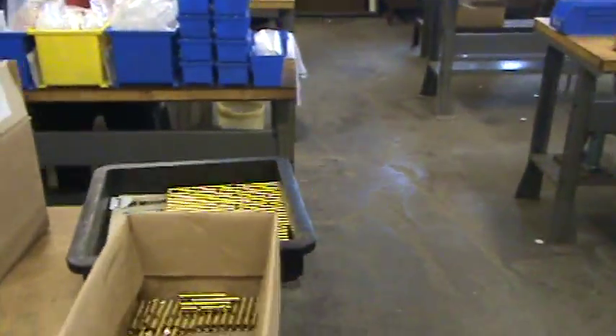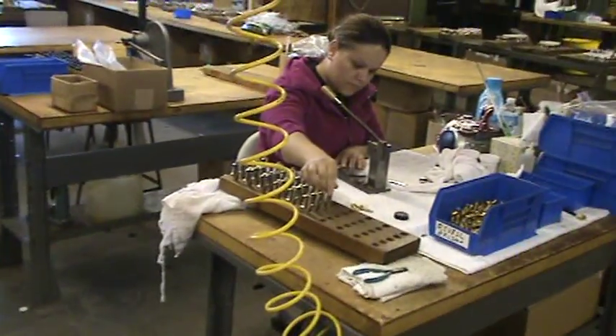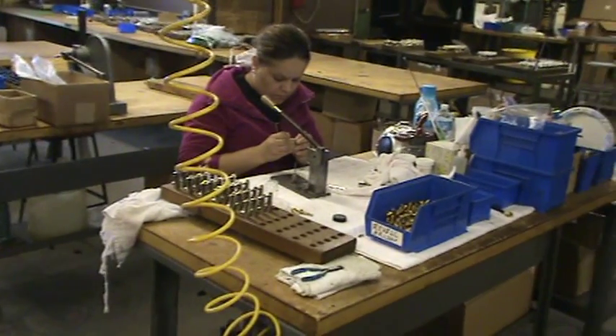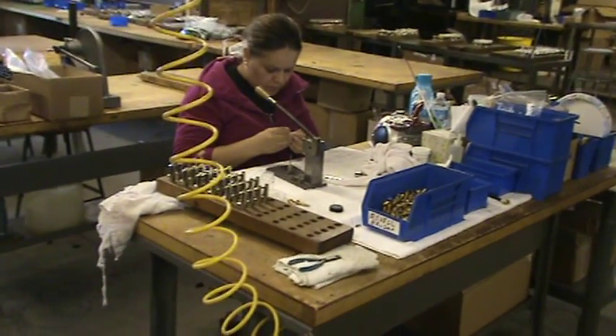These are where they make the guts of the airbrushes. This is our soldering department where we get the parts in and they solder the brushes. And then they get drilled, tumbled, and given their surface layers.